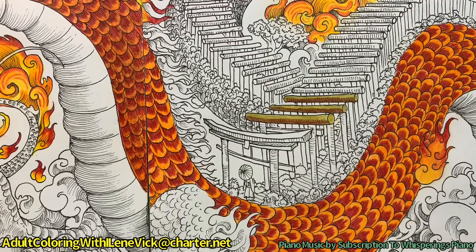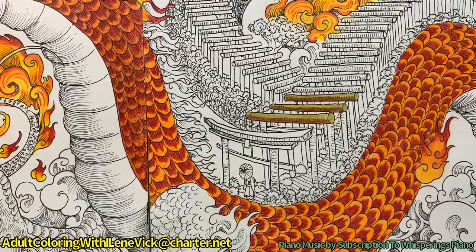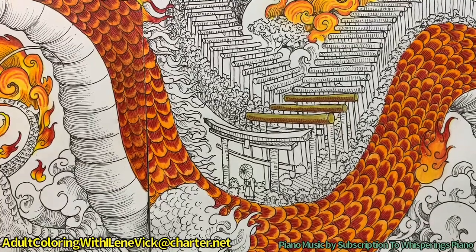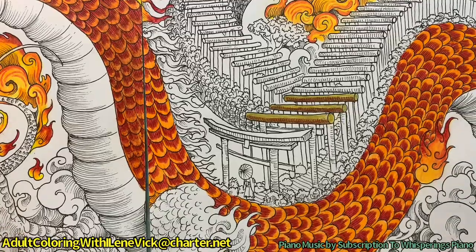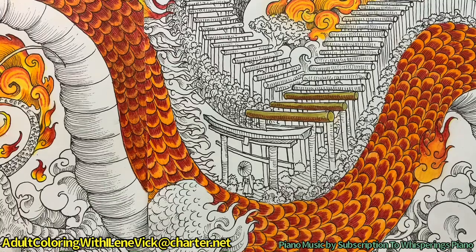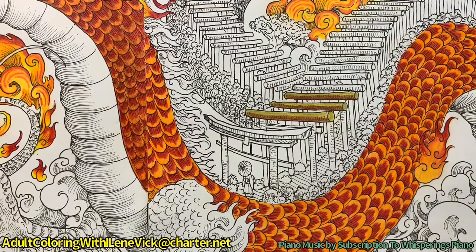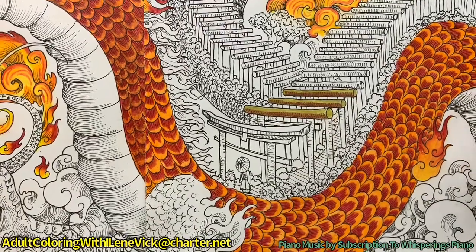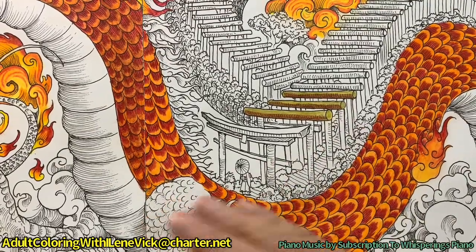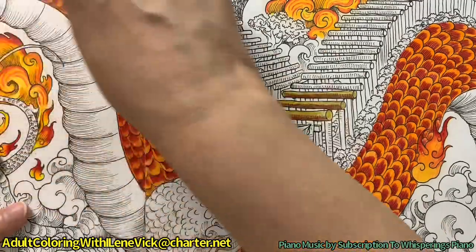I'm really excited to continue this series - thank you to everybody that's been sticking with me and for all the comments, especially by email, that's really the best way if you have any questions. I will remind you that this particular project was by request, so I don't mind at all. If you have another project you'd like me to color, let me know - if I have the coloring book I'll do it.